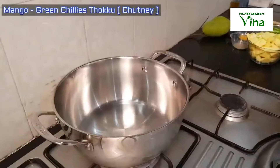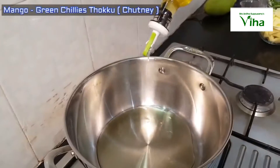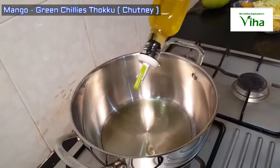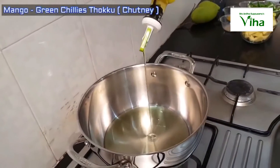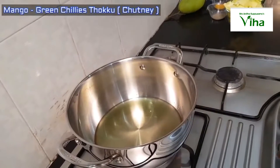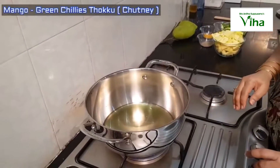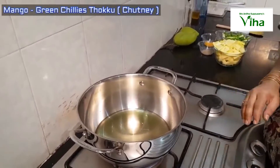Ok, now I will make it. I have a pan. I will add some of this, and I will add some more. If you are using this, I will add 1 to 4 tablespoons of mangos.